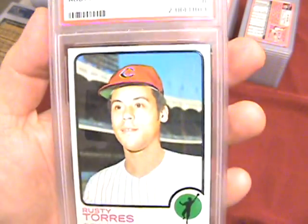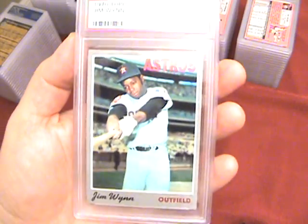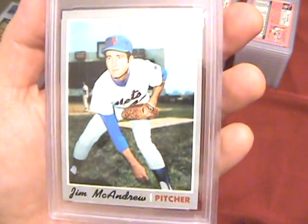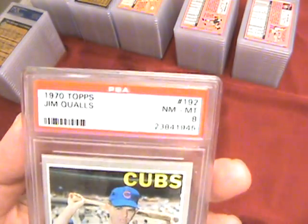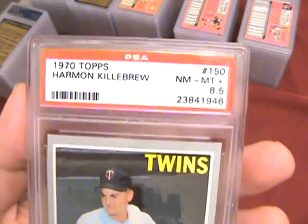Hopefully I did better on the 73s — so far they've been pretty good, there's some more coming up. Rusty Torres is an 8. Bruce Dal Canton 8. Jeff Torborg 9 — not a very tough card either. Jim Wynn 8. Rod Carew 8. A 9 on the Paul Doyle, and an 8 on the Jim McAndrew. Another 8 on Jim Qualls, and a 9 on the Joe Rudi — not a very tough card, but at least they've thrown me a few 9s. An 8.5 on the Harman Killebrew — this was a pretty nice card, I was hoping it would 9. For some reason they're holding back a lot of these.